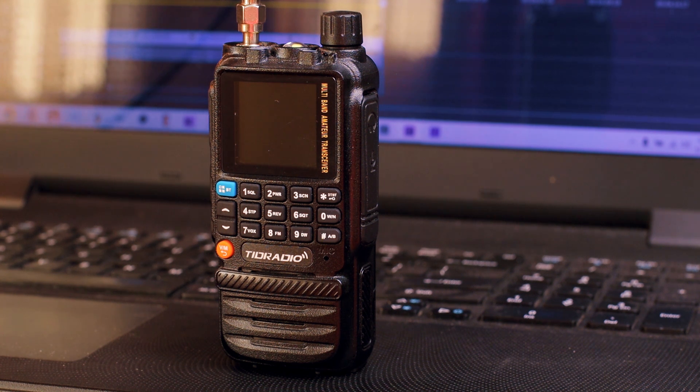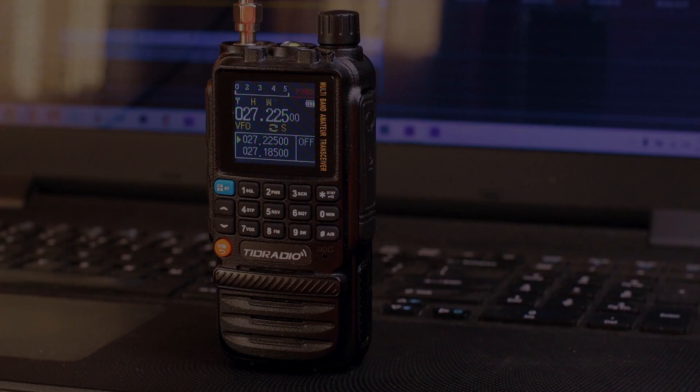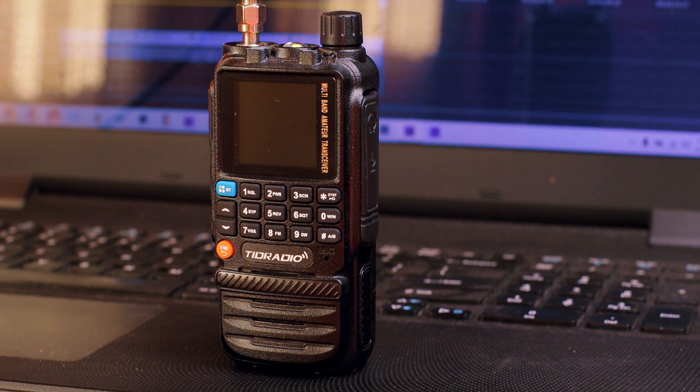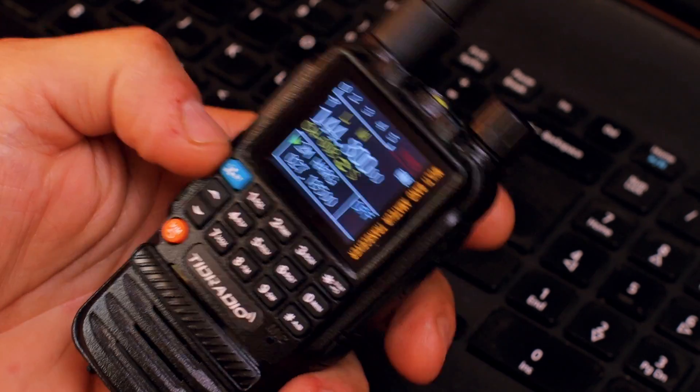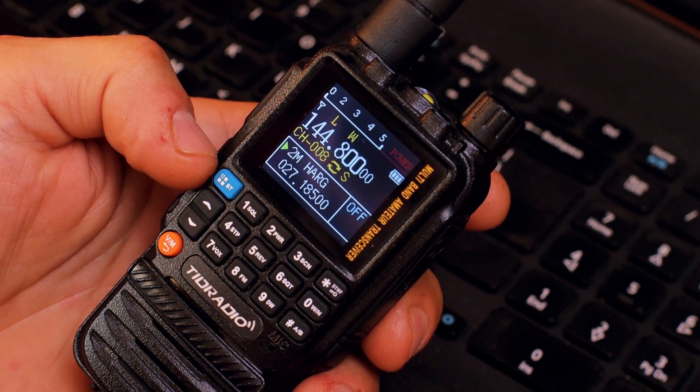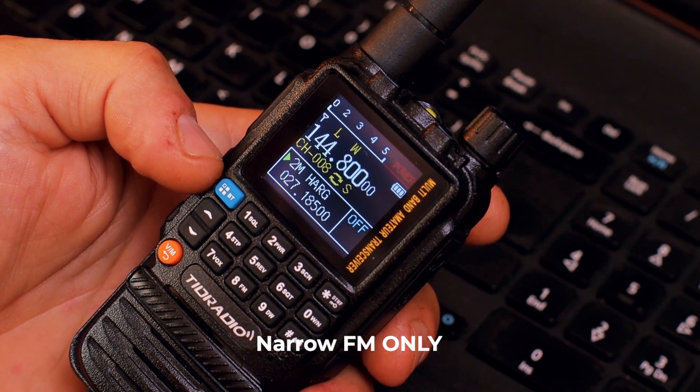I'll do more testing probably in the backyard when I build my vertical for the 20-meter band, and I'll also build a version for the 11-meter band to play around and see if we can receive something with this transceiver. But anyway, I want to show you a couple of interesting new features that came with this new firmware update. With the new firmware you don't just get the squelch tail fix and the 18 to 49 megahertz receive option — there are a couple more things.